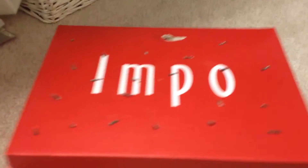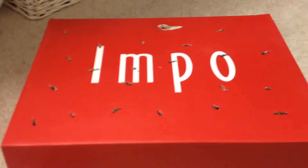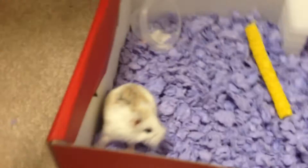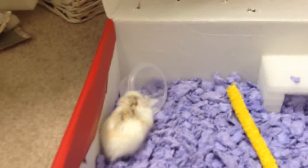Hey guys, it's Hamster Fun here and I'm going to show you how to make a hamster cage or carrier if you don't have one. My hamster is in one right now — this is just a fun thing that I put him in because I really like to carry him around the house.